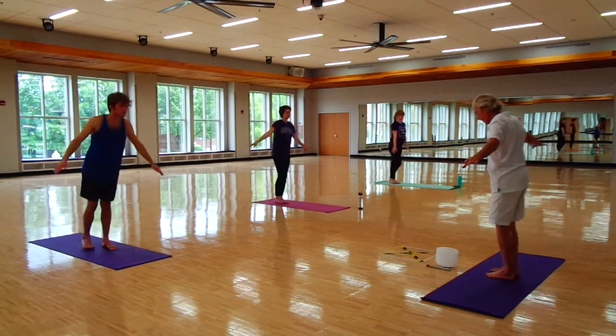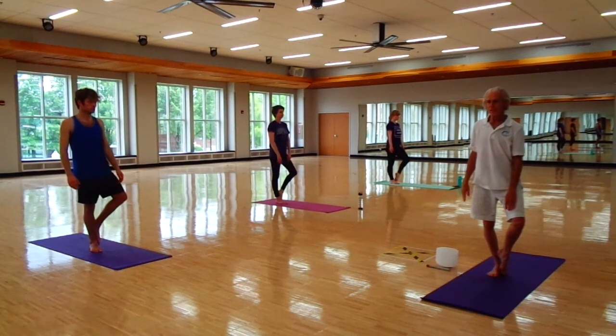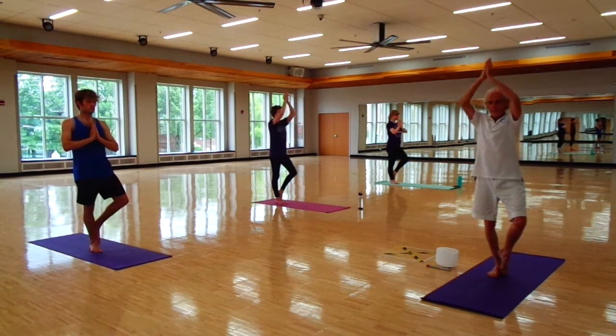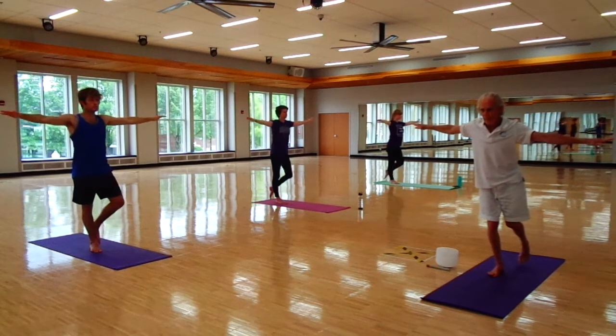And the arms are going back. Bring it this way. Put the left foot inside the right arch. Hands to our heart, up over the head. Nice inhale. Exhale, arms to the side and left foot back.